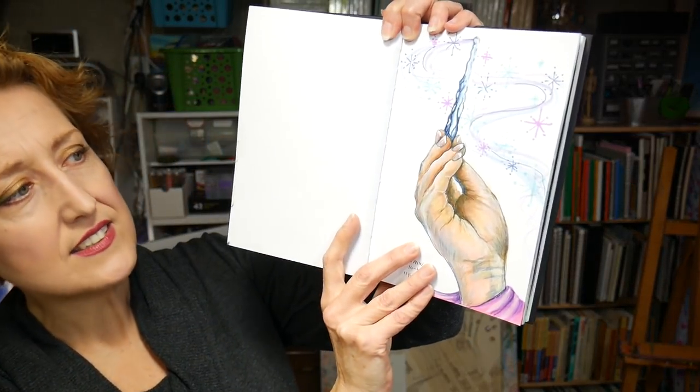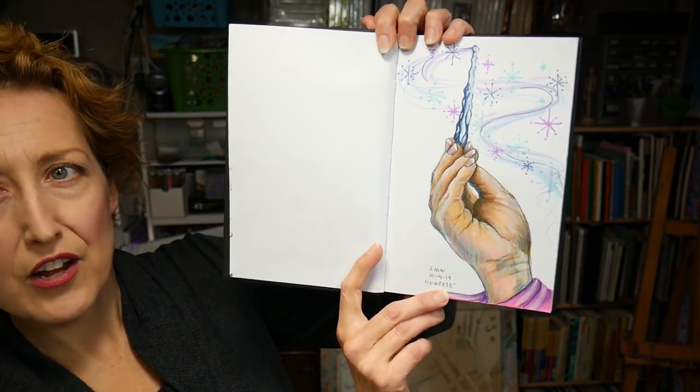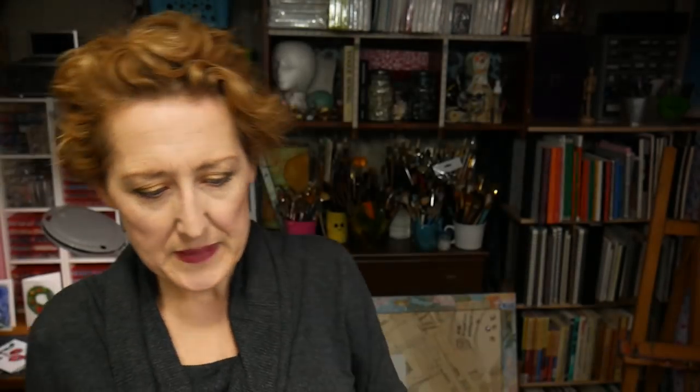The next day's prompt was 'freeze,' and I did this hand holding an icicle, which I thought would make a good wand — and then I thought of Frozen, and that's how that happened. There was a time-lapse of that. This is render marker paper, which I used quite a bit during this challenge. I didn't like it at first, but I started to like it a lot more the more I used it. That's something I want to encourage you to try with materials you bought and don't like — the more you use them, the less you'll feel bad about it, and you'll probably learn some cool things. Or if they're truly not compatible with your style, you can feel good about passing them along to somebody else.